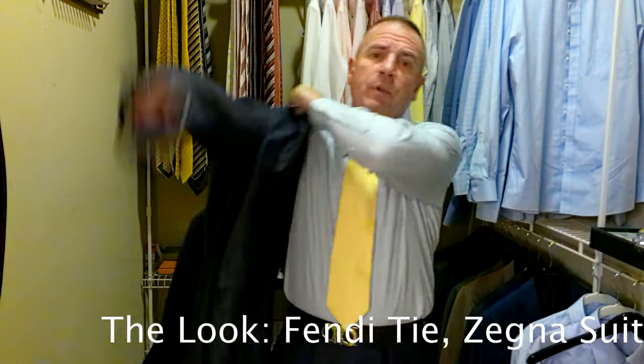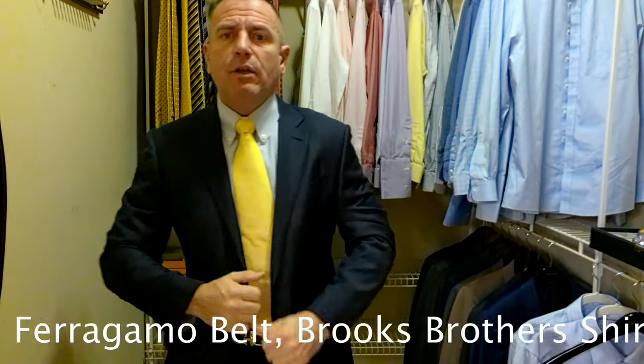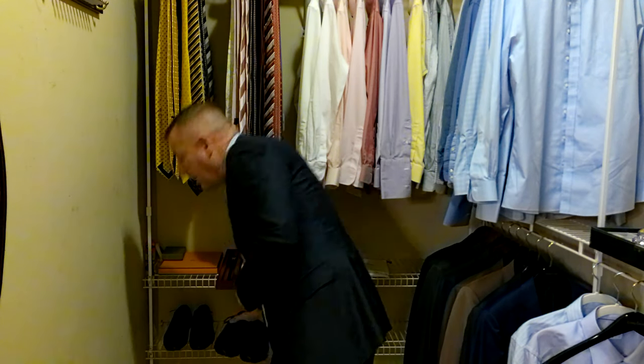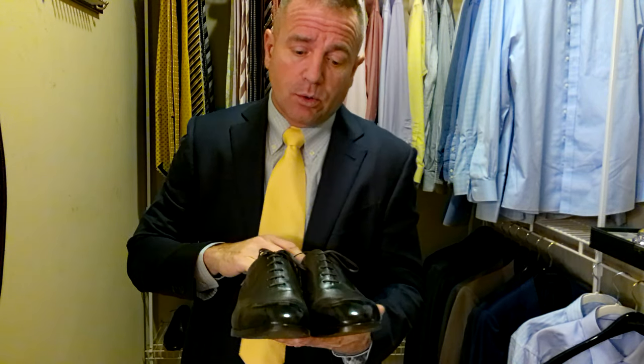The look will be scrolling across the bottom of your screen. So now we've got a navy blue Xenia suit — a Myrna Gildo Xenia suit. We have a light blue with yellow in it Brooks Brothers shirt. We have a yellow Fendi tie. We have a dark brown Salvatore Ferragamo belt with a gold belt buckle, because I thought it would go with the yellow. And we're pairing that with a pair of Bally shoes — a very dark brown, almost a chocolate brown Oxford. They have a great look. Bally just makes a really good product.